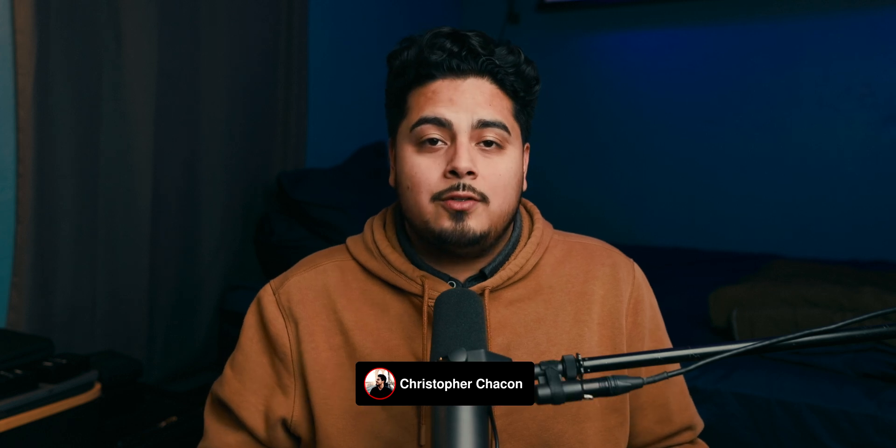I hope you guys enjoyed this video. If you learned something, drop a comment, like, subscribe to the channel, and I'll check you guys in the next one. Peace.